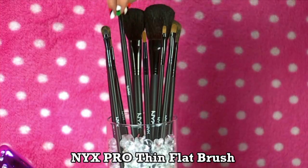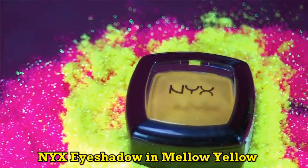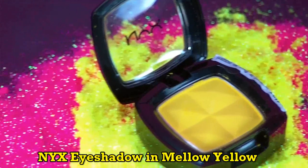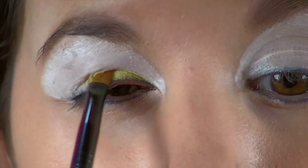Using a thin flat brush from my NYX Professional Makeup Brush Set and this NYX Melly Yellow Eyeshadow, I'm going to apply this to the inner corners of my lower lid and bring it halfway to the center lid. This is really going to make my eyes look brighter.